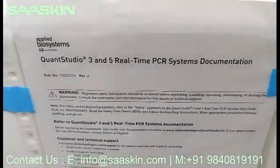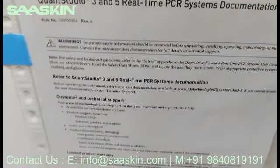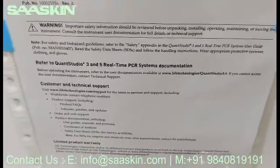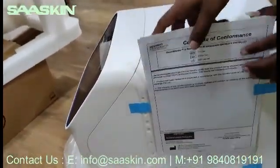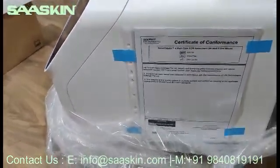You can see QuantStudio documentation details, and you'll have some basic information about customer technical support. This all comes inside the machine. On one side they have put a sticker like this and kept it that way. Let me move to the other side — this is the back side of the instrument.